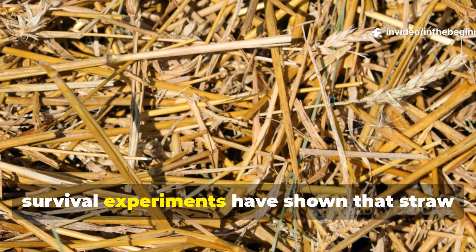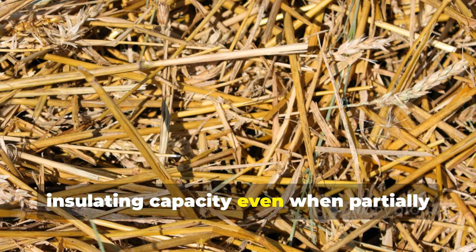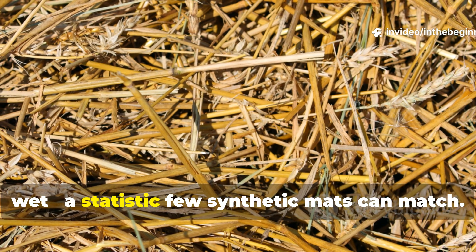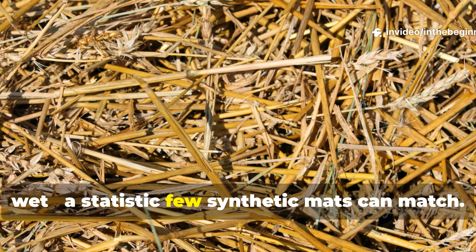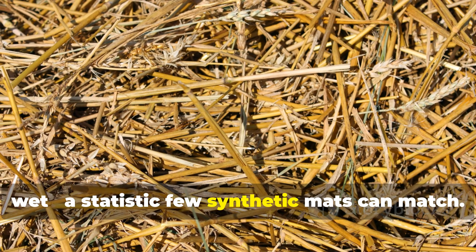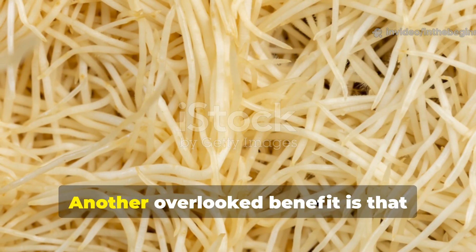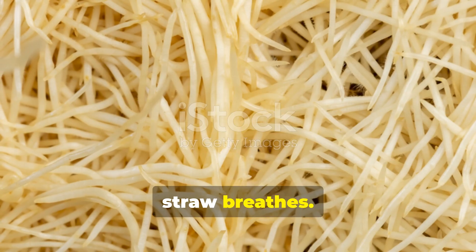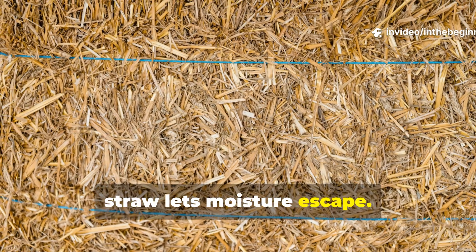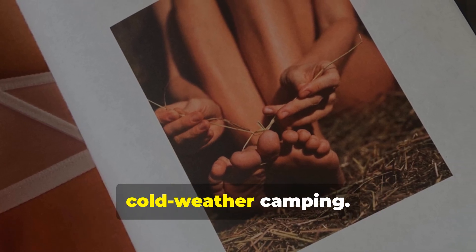Archaeological studies and modern survival experiments have shown that straw retains up to 80% of its insulating capacity even when wet. Another overlooked benefit is that straw breathes — unlike nylon and foam, which trap condensation, straw lets moisture escape. This keeps bedding drier and prevents the chilling effect of trapped sweat, one of the biggest problems in cold weather camping.